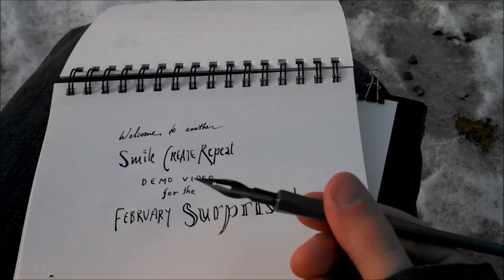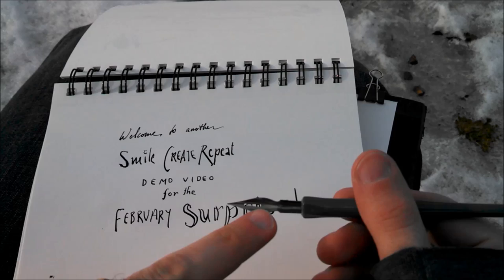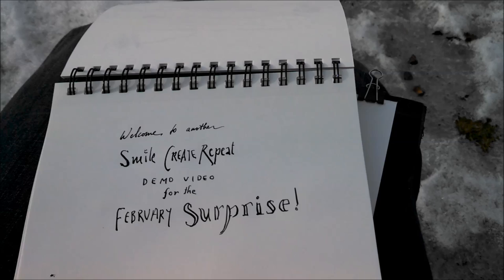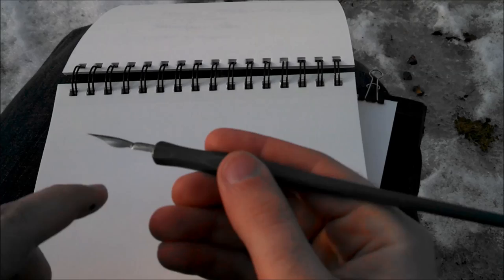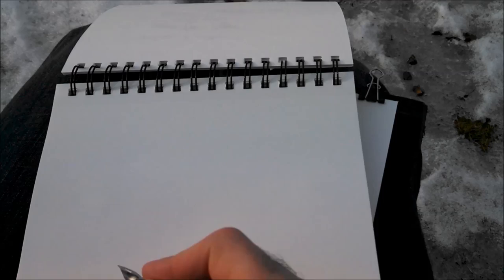To clean it when you're done, just run it under water. Every now and then you might need to rinse it off in a cup of water to get the ink out and get it clean and ready to go again. This is called a dip pen because we dip it in the ink — it doesn't have a reservoir, so we dip and then draw.